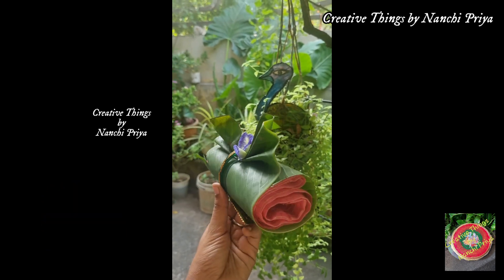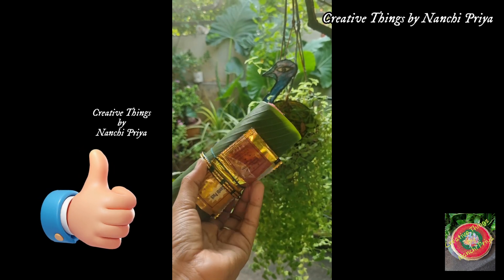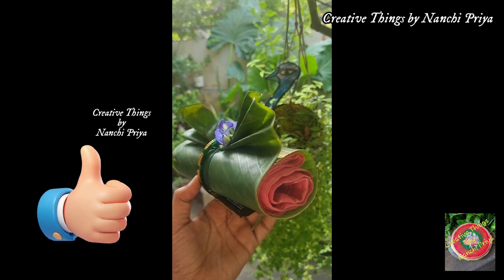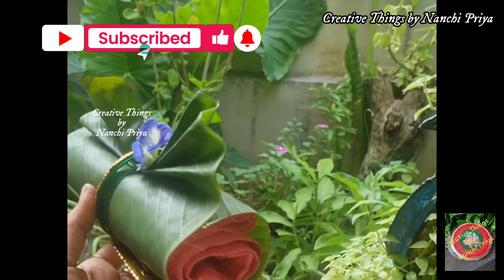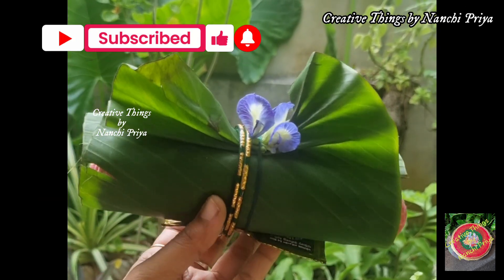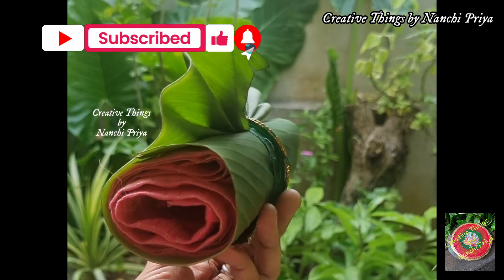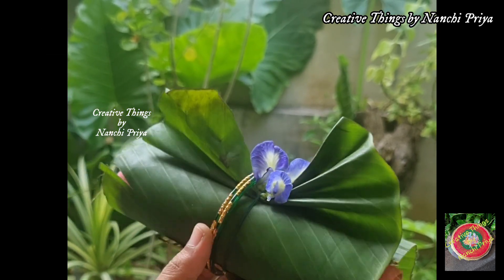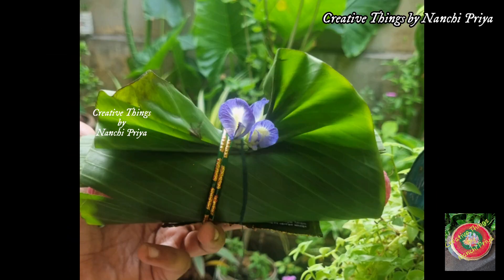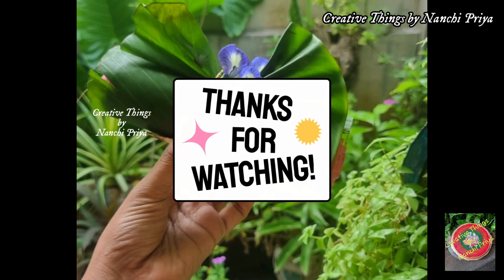I hope you enjoyed this festival DIY idea. If you like it, please hit the like button and leave a comment in the comment section. Please do subscribe to my channel and hit the bell icon for notifications. Please stay tuned to my channel for more festival DIYs. Bye everyone, have a good day and thank you for watching.